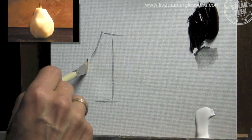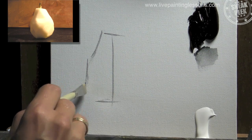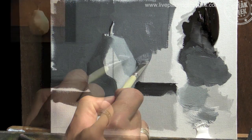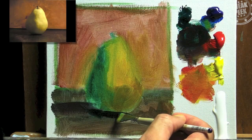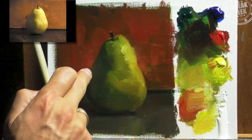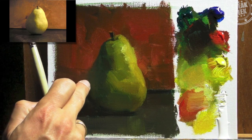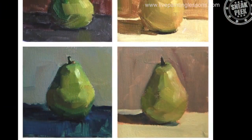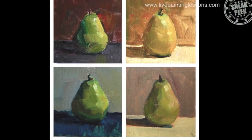We'll start off with a simple grayscale study where we'll learn about painting form with light and shade families. Next we'll move on to a colour study where we'll learn about matching colour and lost and found edges. In the last project we'll do four ten-minute studies to start honing the skills that we've learned.